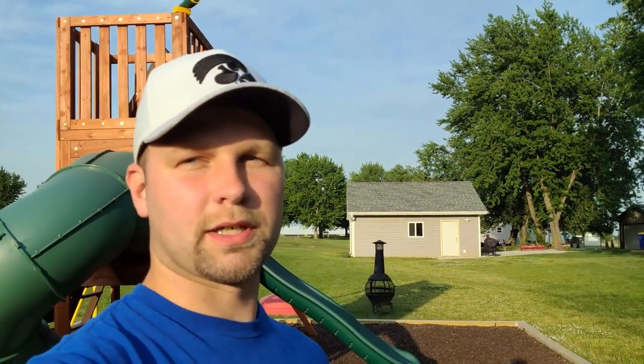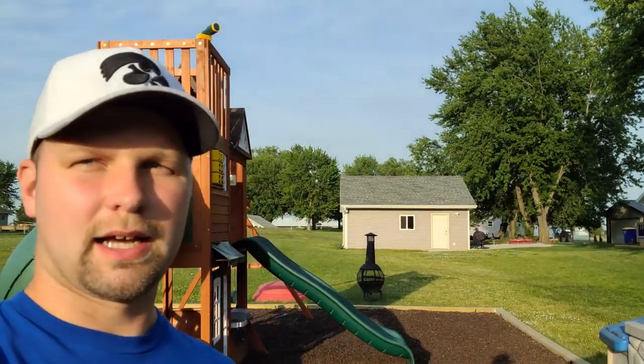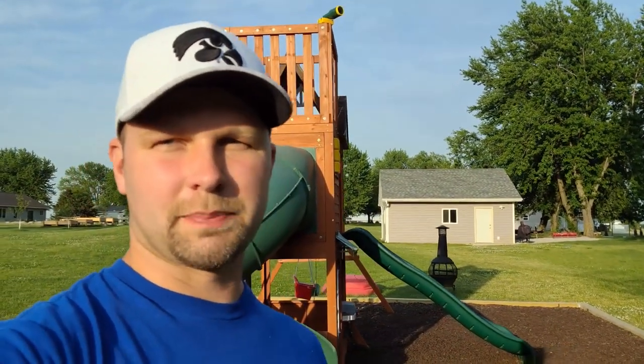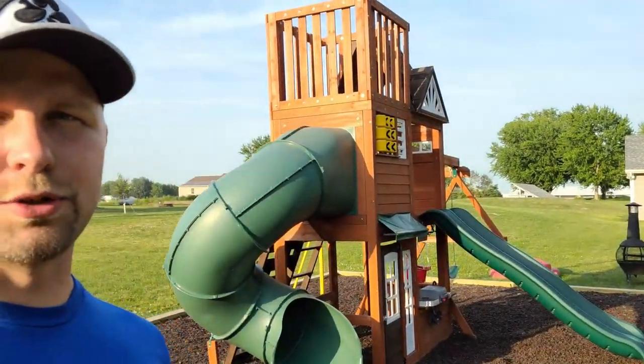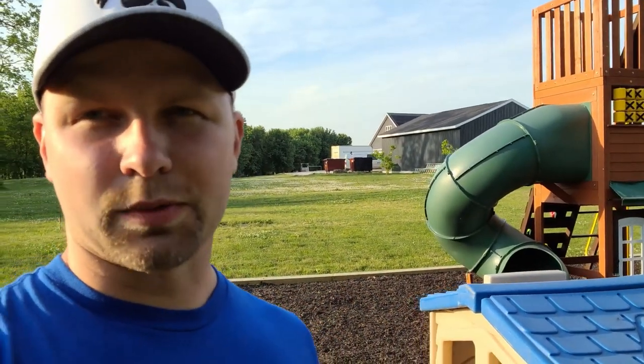Let's spend a little time walking around this playset and look at some of the features, things kids really enjoy, and some spots I saw that were defective or problem areas during assembly. Something to note: this is supposed to take some time to assemble — two people, 14 to 18 hours just for the wood part, and another two to three hours just for the slide. That number is all but true. I added some to that — it took me about three and a half days, mostly by myself with some help on the big pieces.